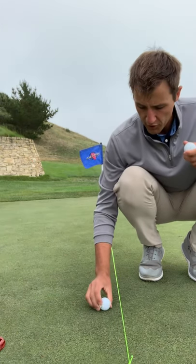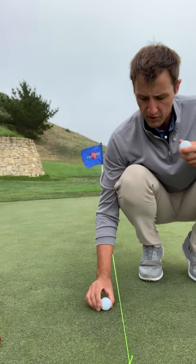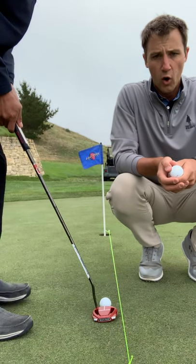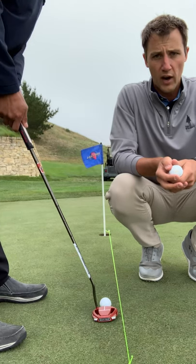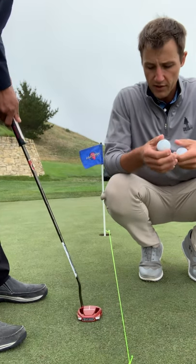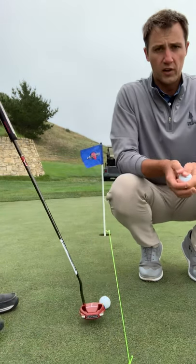Great putt. You can see how that took off right on the line and finished in the hole. Now Vic's going to hit one that's actually going to go a little bit right — the putter face is going to be open, pointed to the right. You can see how it takes off on the incorrect line, and now he'll hit one where it's pointed a little bit left.